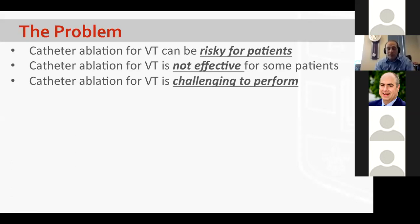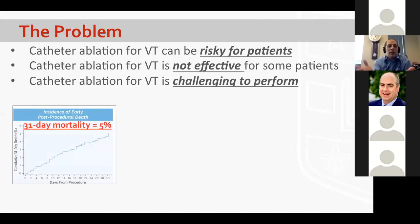We're not just doing this to be different — we're doing this to solve problems. If we take an honest assessment of catheter ablation for VT, it's highly effective when it goes well, but catheter ablation is risky for patients. The IVTCC has looked at early incidence of death after VT ablation for patients with structural heart disease, and the cumulative mortality gets up to 5%, and that line looks like it's continuing to go.